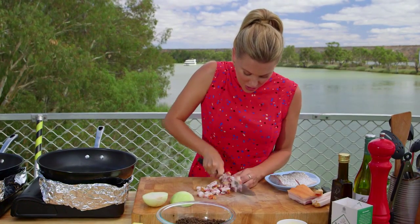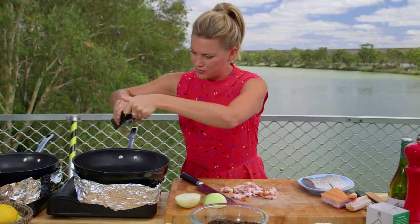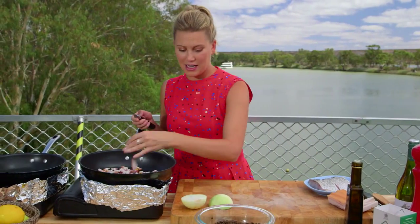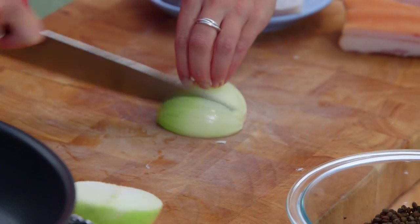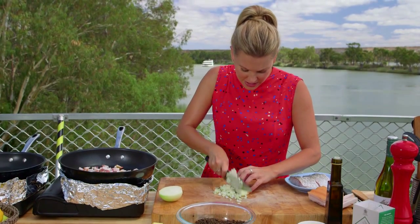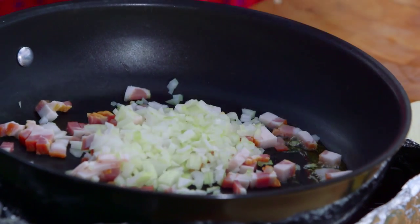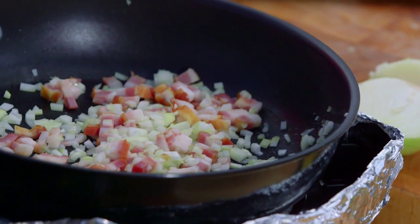I've got a pan that's nice and hot, and I'm going to add a very small amount of olive oil — just a dribble. In with our speck, and I want it to get really crispy and that fat to render off. I'll also add an onion. I've got a really large onion so I might just use half, finely sliced. You could add some garlic if you like. That can go in now — we want that to soften up. Let's give that a quick toss. How good does that speck smell!